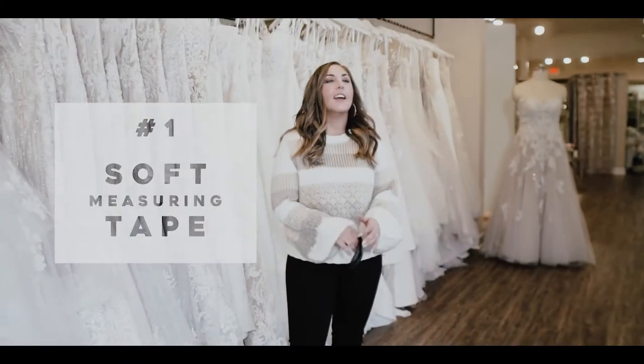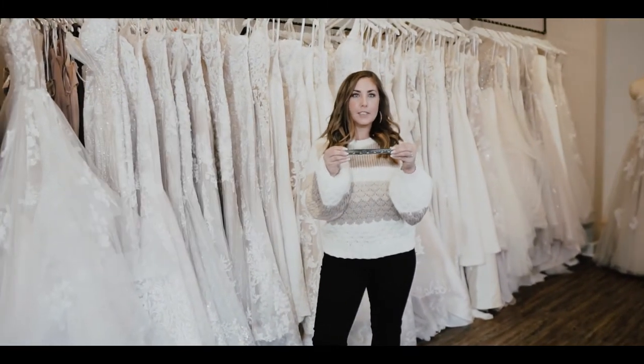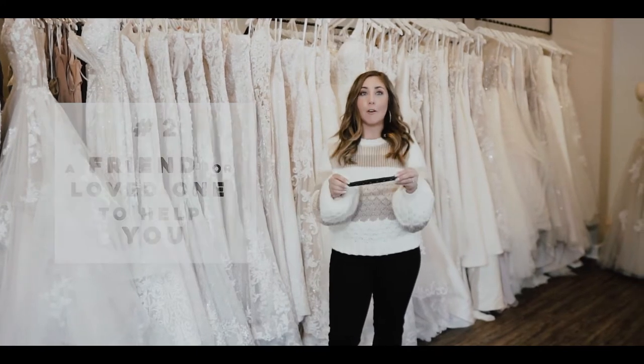You are going to need a soft measuring tape — do not use the one from your toolbox. And probably a friend or loved one to help you, because it's almost impossible to measure yourself for a tux.